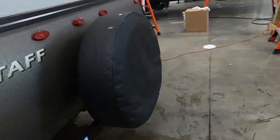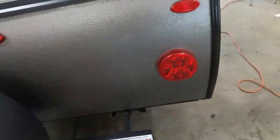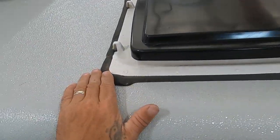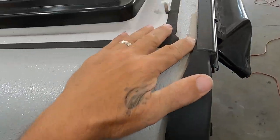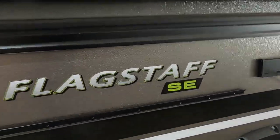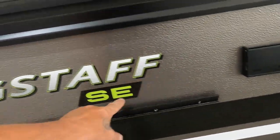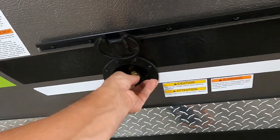There's your stabilizer jack, spare tire with a nice cover — keep that on to prevent dry rotting. Check the seams of your roof a few times a year and caulk as needed with recommended RV roofing caulk. This is your manual awning. Here's a lip that your griddle and grill will hook onto, and here's your quick-connect LP hose for that.